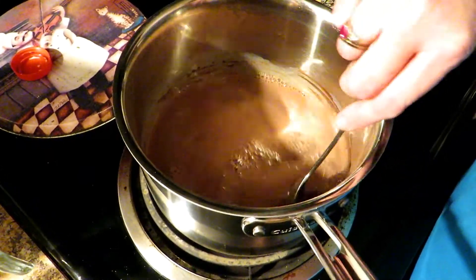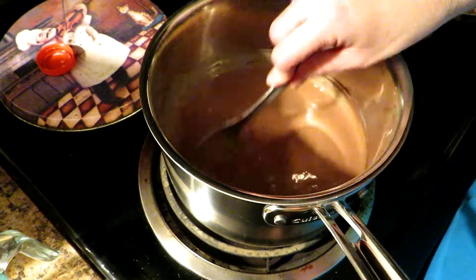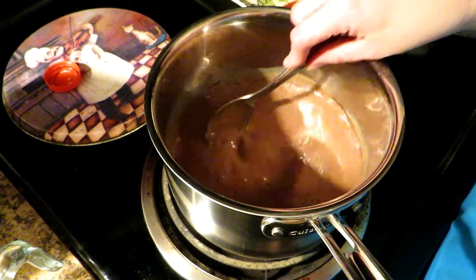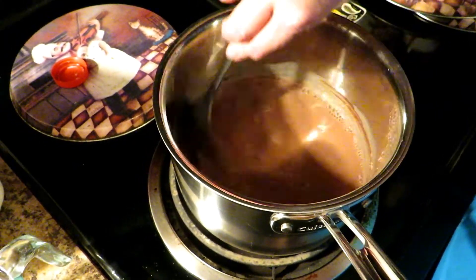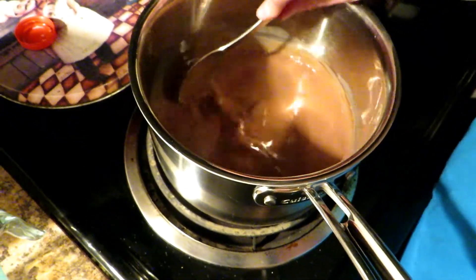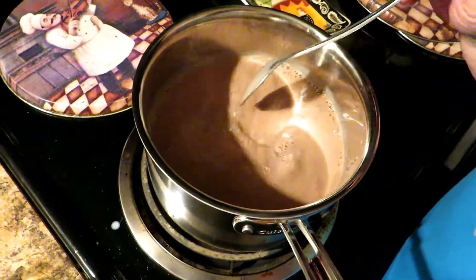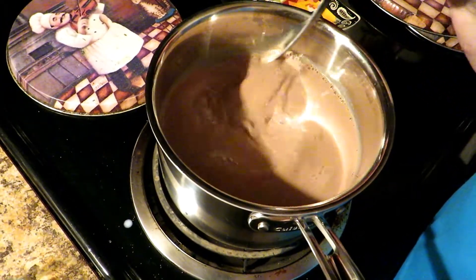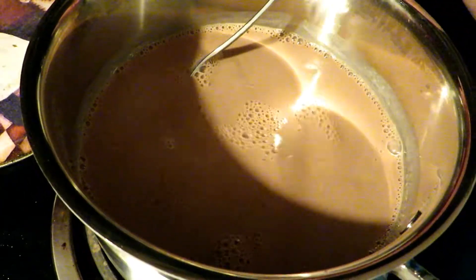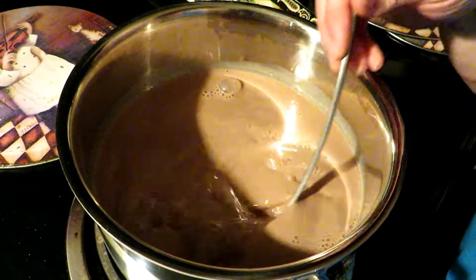I am going to add a total of four and a half cups of milk, but I'm only adding it a little at a time because I don't want to dirty up more dishes — just using the one cup measure. So all of that's mixed in; now we're going to pour in the rest of our milk. As you can see, it's nice and chocolatey. This is the way we like it — what's the sense in having hot chocolate if it's not nice and chocolate?